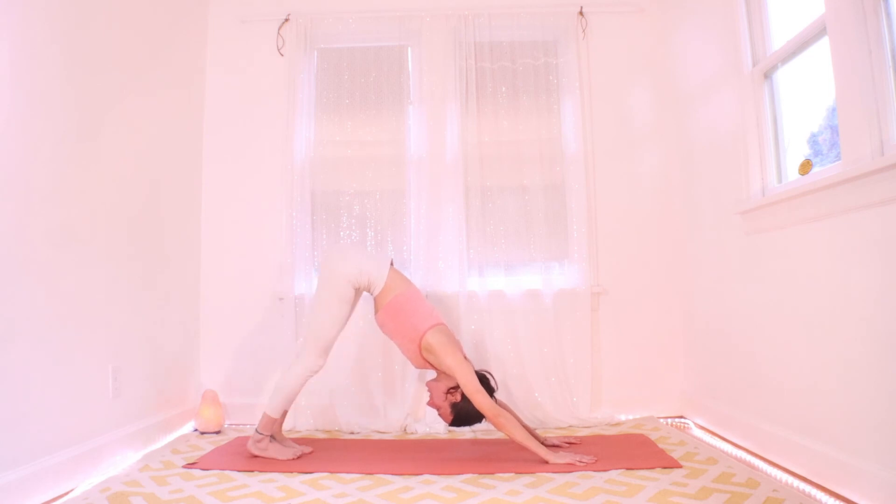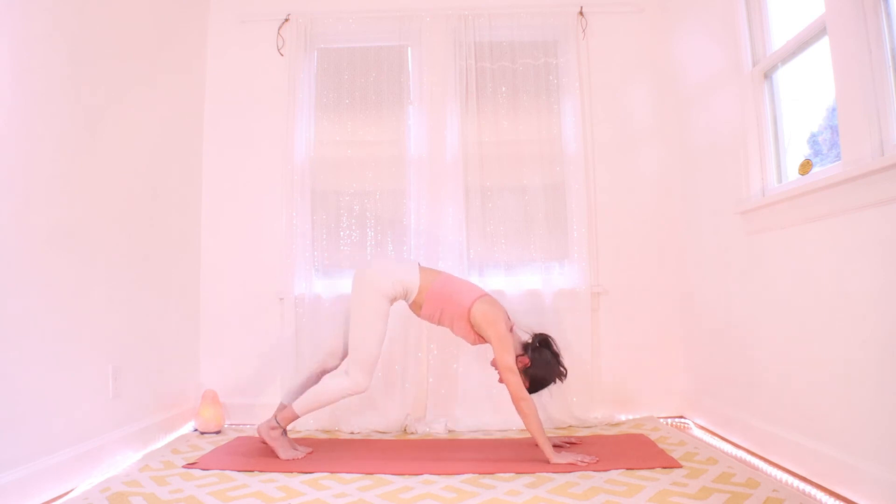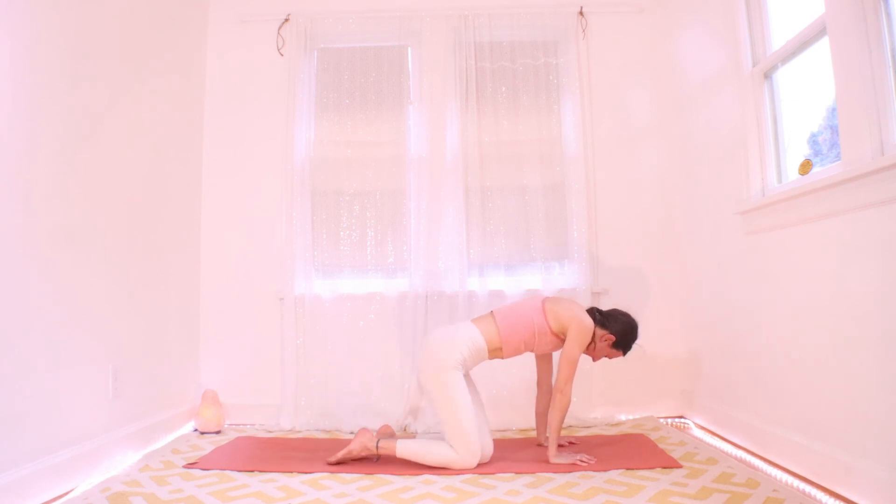Take a big breath in your down dog — we're all evened out, all stretched out and warm. Hopefully it feels a lot better than the first one. From here, just come on down to your knees, then sit your hips out to one side and come to a seat.